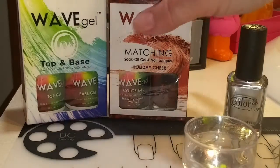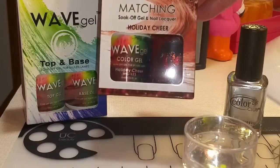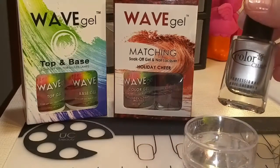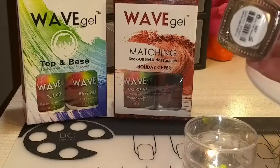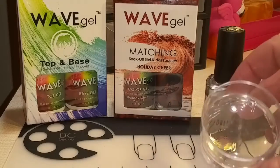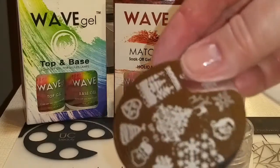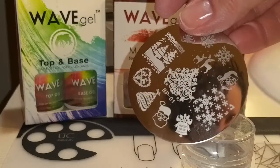I'm going to be using Wave Gel's Top and Base Coat, Holiday Cheer, which is a pretty glittery red. For stamping, I'm going to use Color Club's On the Rocks, Bundle Monster's Monocle Stamper and Scraper, and this little snowflake template that I got off of eBay.